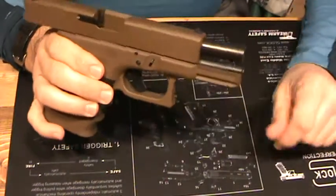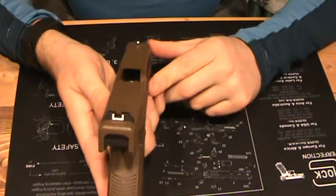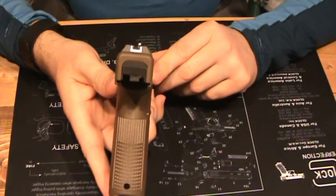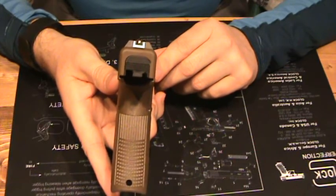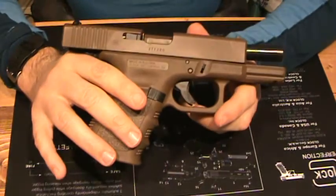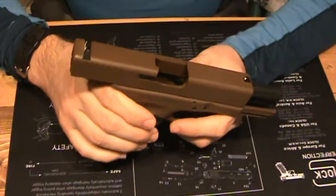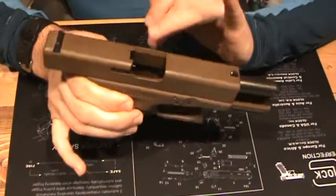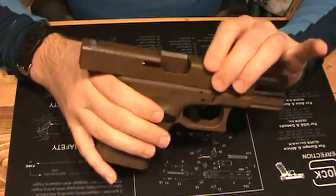I am currently waiting on the Trijicon HD night sights. As you can see, this still has the Glock factory sights on it. Glock being a great handgun, I am not a fan of these sights — just not used to them. All the Glocks pretty much instantly end up getting new sights, and definitely Trijicon sights — whether the Bright and Tough or, now, we're also upgrading all the pistols to the HD Trijicons. They've been on back order, so we're still waiting on them. As soon as they come in, we'll put these on this 19.